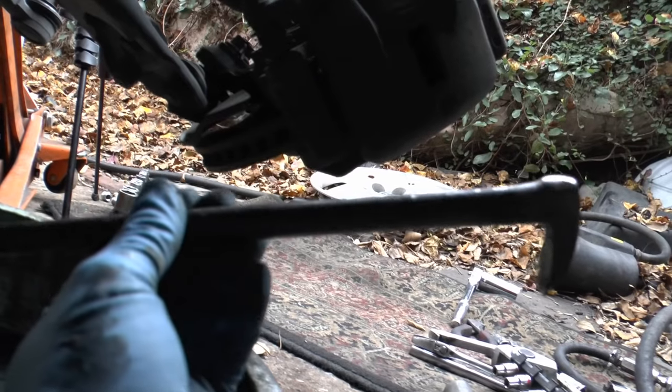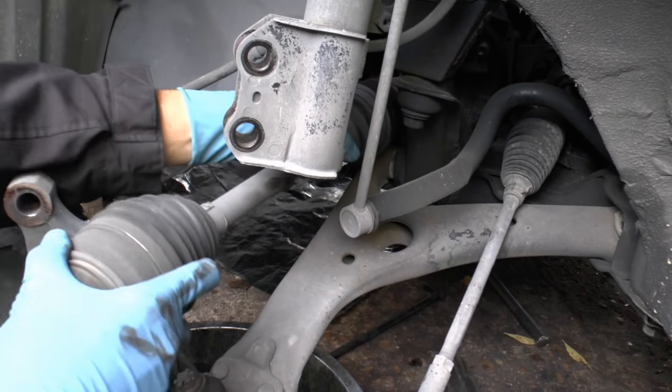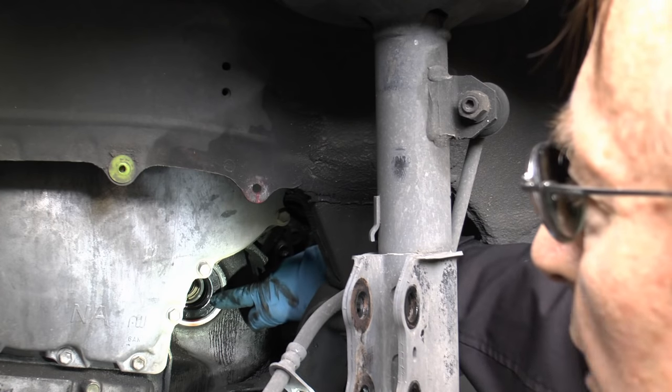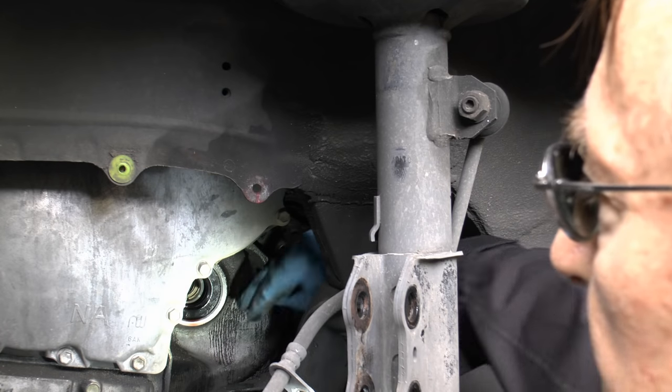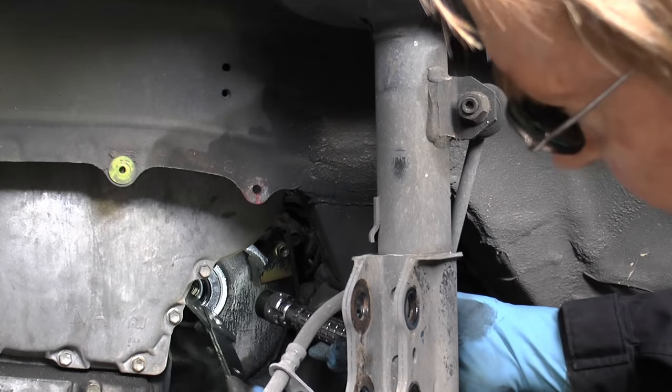Then the axle wiggles out — we've got to go behind and pry it out. You just get a good pry bar, stick it up against the inner axle shaft and pull. After a little wiggling, out it comes. Then you go to the other side and finish pulling it out. And here's the seal right here — we'll just pop it out with a seal puller, a very handy tool that just fits right in there and pops it out.